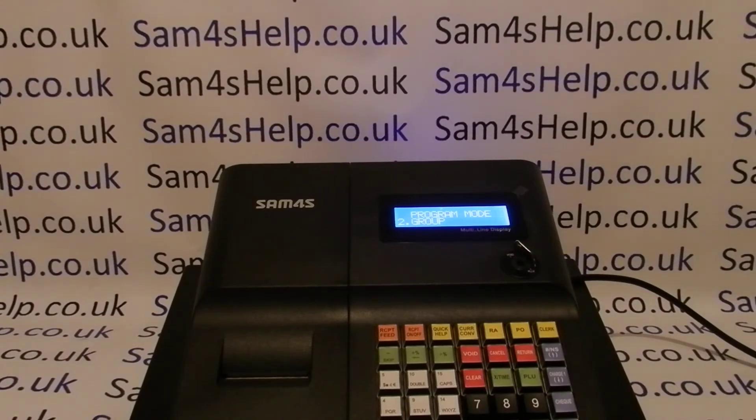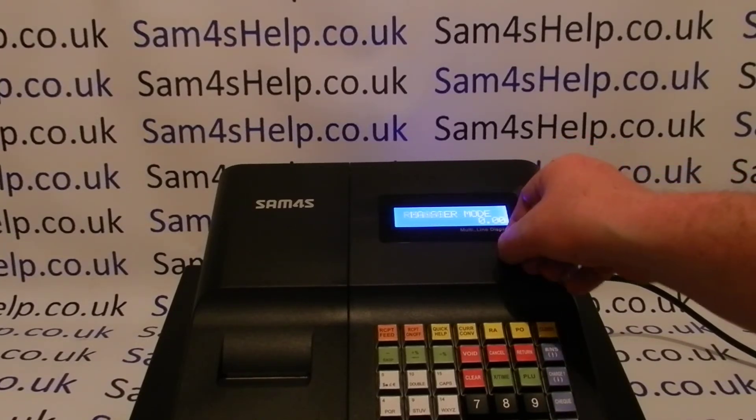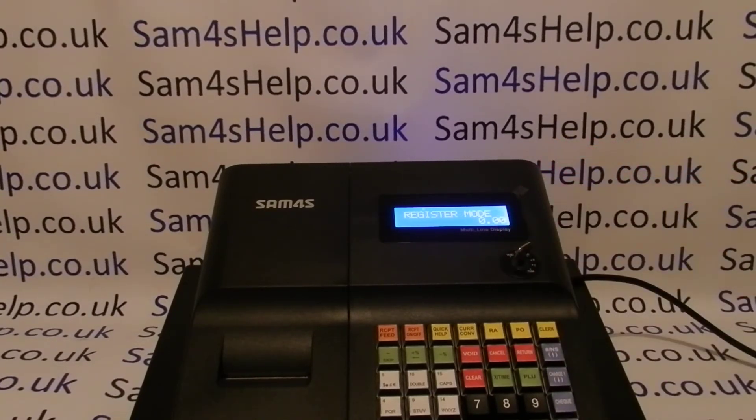So what the till is telling me to do is to go back to where I was and finish what I was doing. When you turn the key back to PGM it goes to the main program mode setting, and you can then turn the key round to whatever position you were hoping to get to.